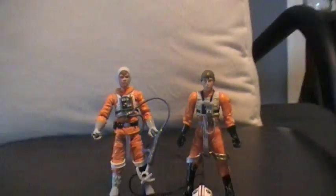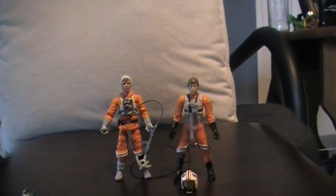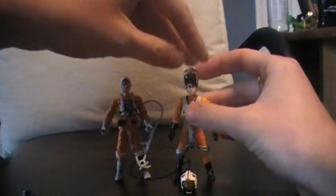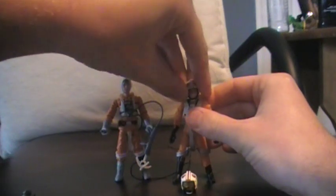You can really just about take the one on the right and say that's a completely different figure, because it does not look like Luke Skywalker. I've got his helmet here. This is just going to be my X-Wing Pilot Luke for the New Hope Wave whenever I do get an X-Wing, and just put him in there.